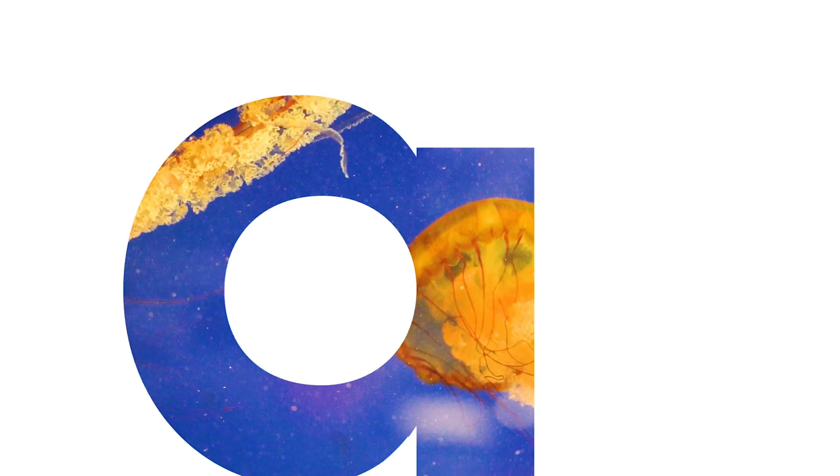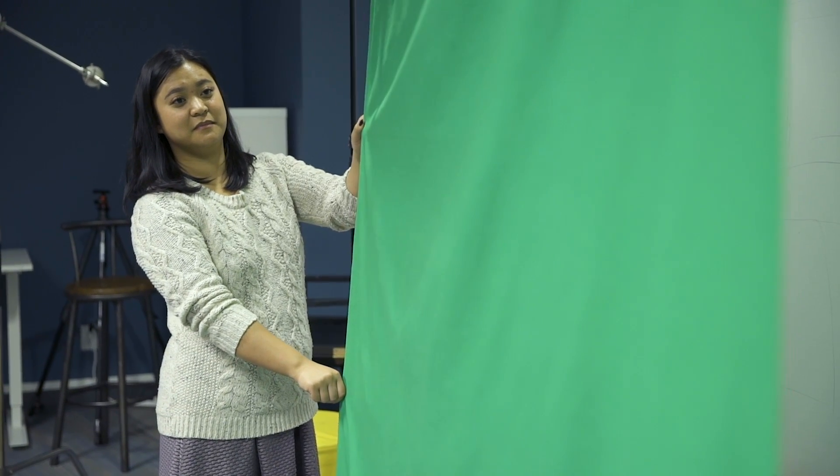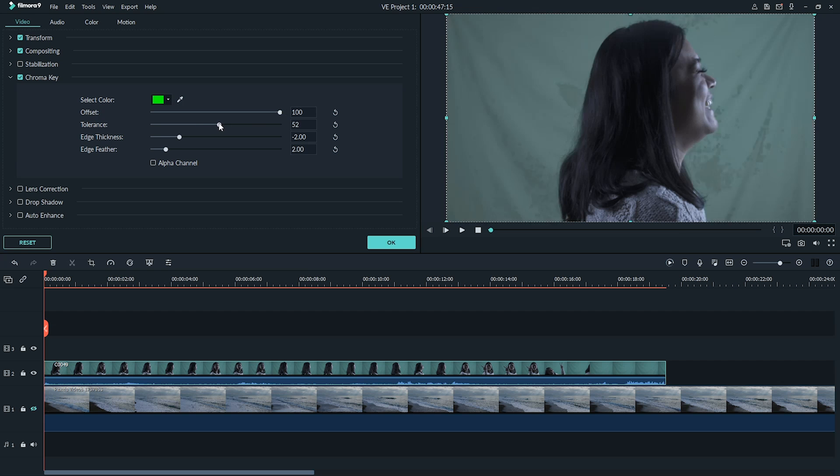In the next two minutes, you'll learn the do's and don'ts to setting up, filming and editing your green screen videos. Hey everyone, it's Elliot from Filmora here to empower your inner video creator. Filming with a green screen is getting easier and easier — anyone can do it. But before you get started, I want to share with you some do's and don'ts to help you get the best results.